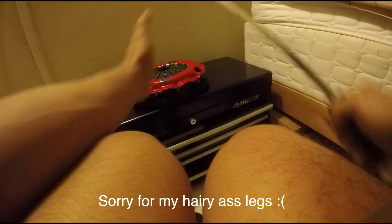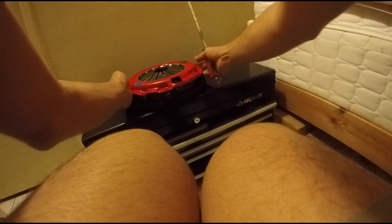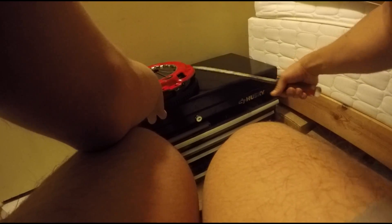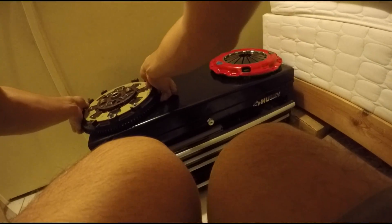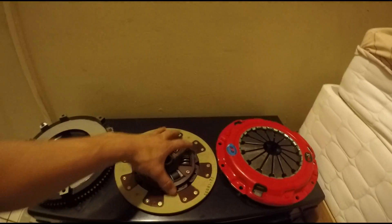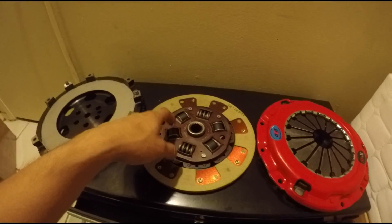It will still have a semi-stock pedal feel. I didn't really care because that comp stage three I had on the Evo was pretty rough, but I still liked it. So right here we have all three pieces: the pressure plate, and the Kevlar disc with six springs instead of four.